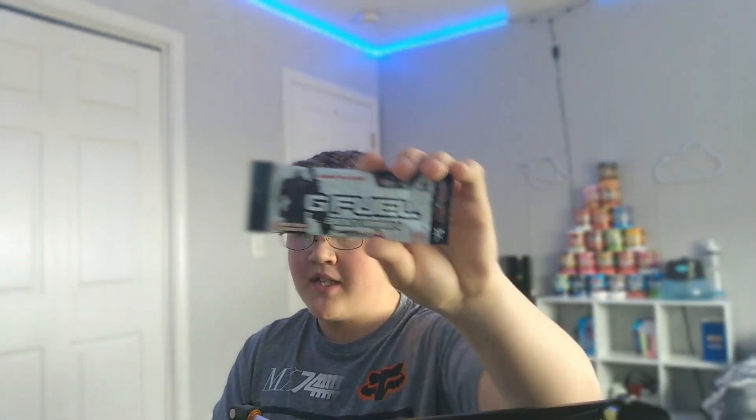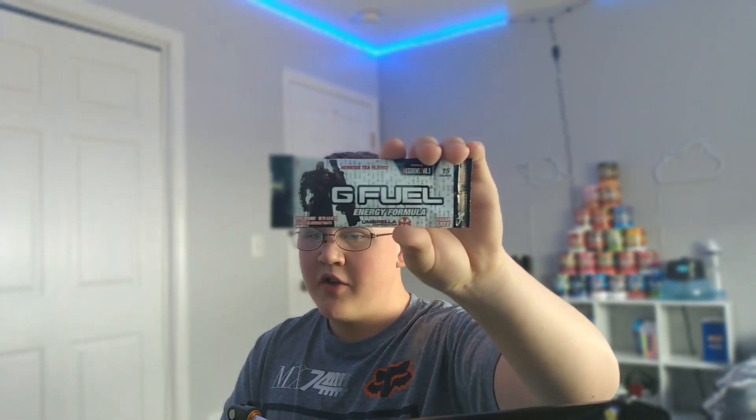So we have Nemesis Tea flavor. I'm pretty sure the flavor is lemon tea or something like that — I'm not quite 100% sure, but that is what we have today. We're going to go ahead and open this.